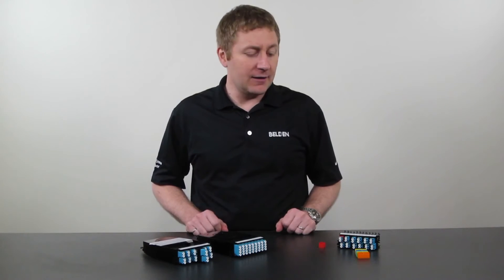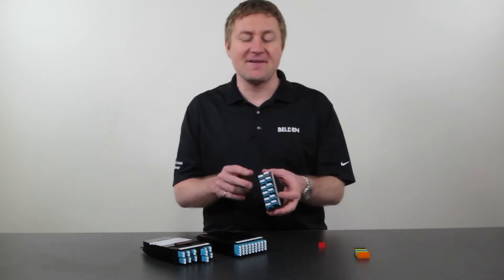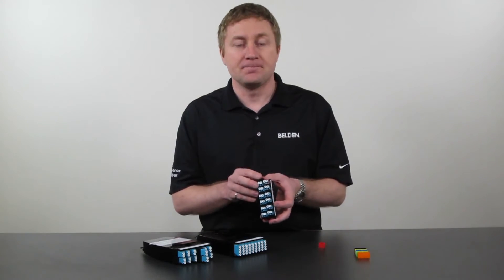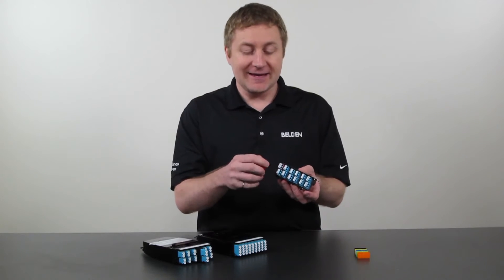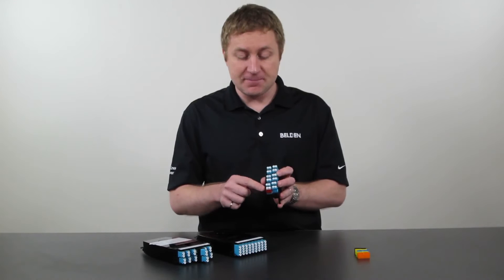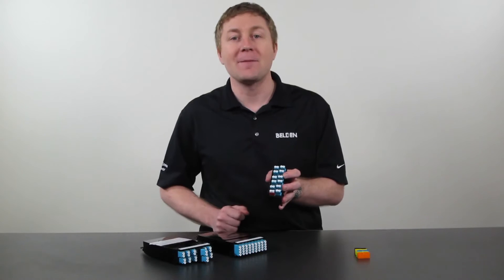Looking at other features on these modules, we have what we call our color-coded icon kits. In some applications it's very important to easily and quickly identify various circuits within the data center. We have simple little icons that can slide over ports to give them some meaning, available in various colors. Because it's a slide-over on a standard port, you still maintain the color of the port, so you know what type of fiber to use when you make your connection.